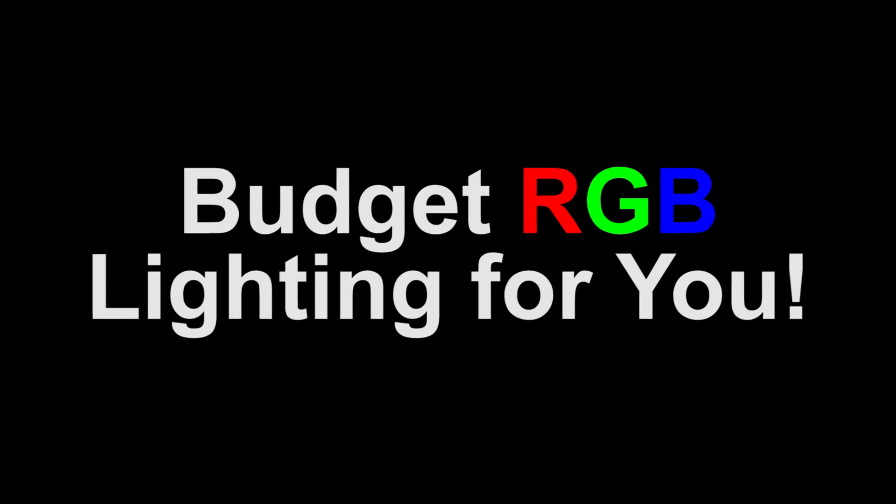Let me fix that today. Let's talk about some budget RGB lighting. Hello and welcome back to Capo TV, the channel where among other things you'll find straightforward product reviews for you to decide whether to buy. Today we're going to be looking at the Yang CSL color changing LED light bulbs.